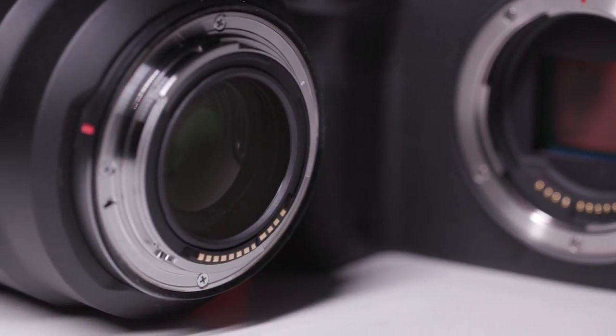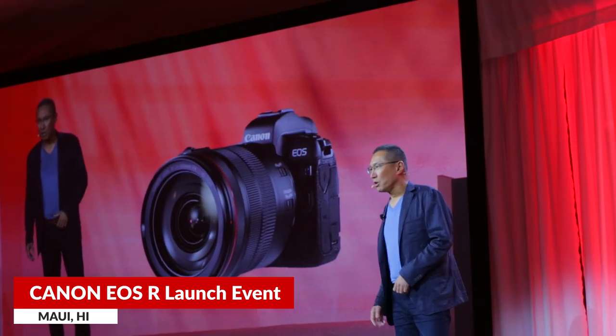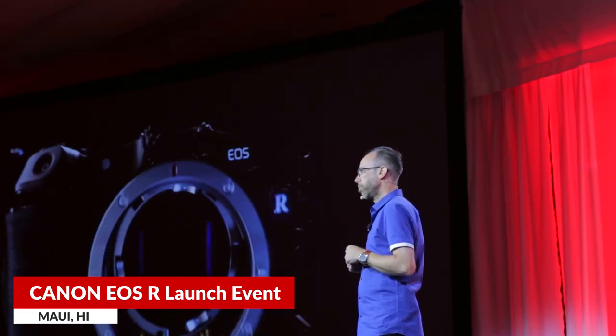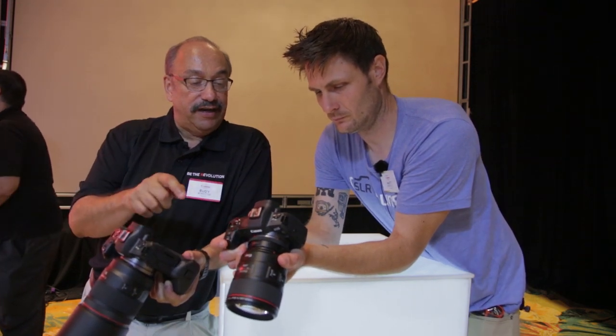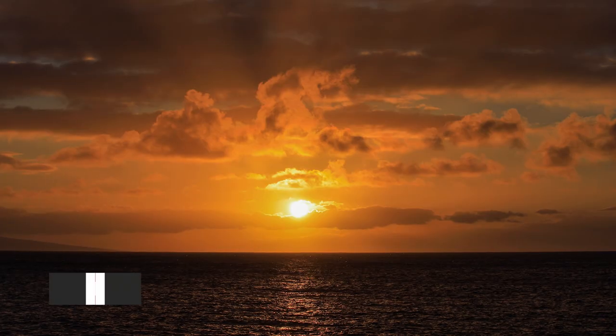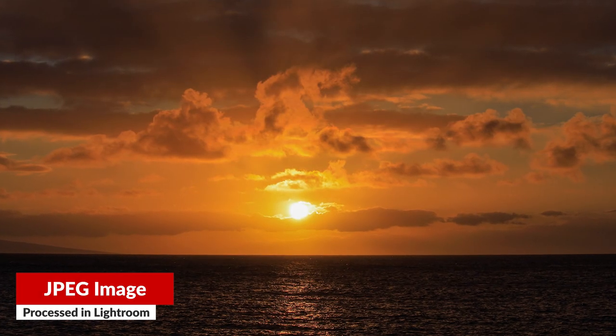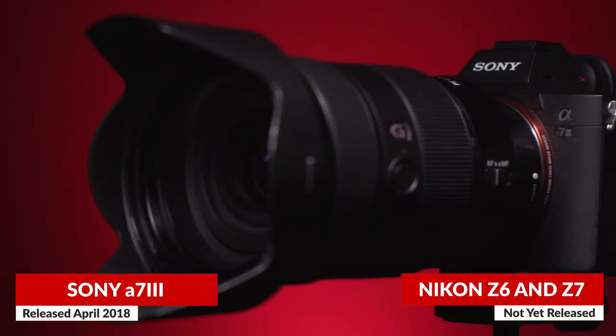I was able to attend Canon's official press release in Hawaii, get my hands on this camera, and even talk to some of the engineers that designed it, as well as take it out for a spin. This camera is about $2,300, so its competition is Nikon's newly released Z6 and the Sony A7 Mark III, both of which cost just under $2,000.